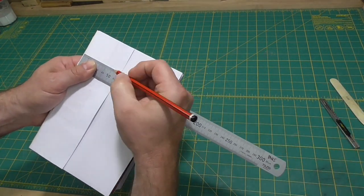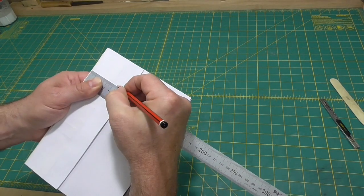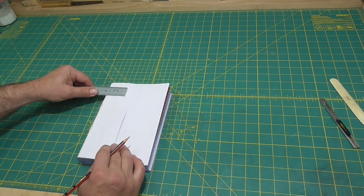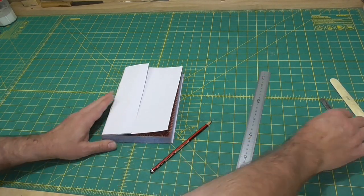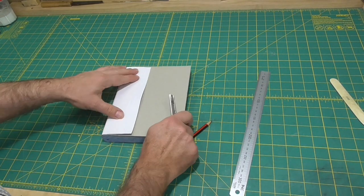The split board's been left open about a third of the width of the book, so the lever, which is going to go into the split board, has to be less than that. So I'm going to cut the lever back to a quarter of the width of the book.